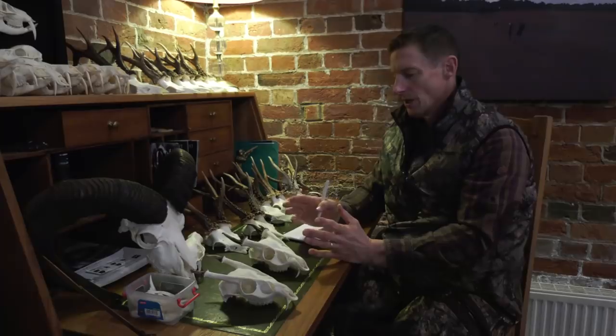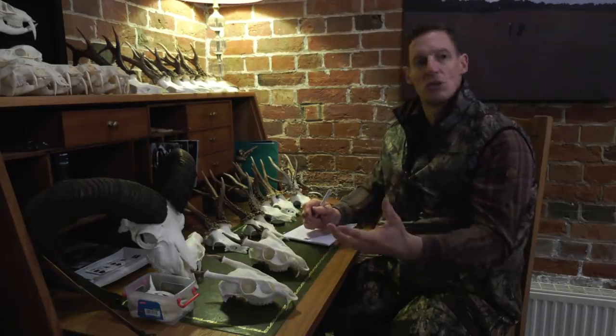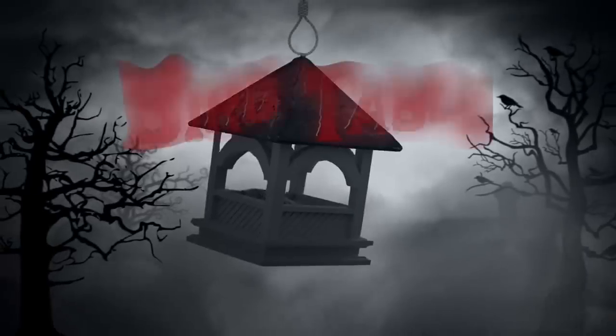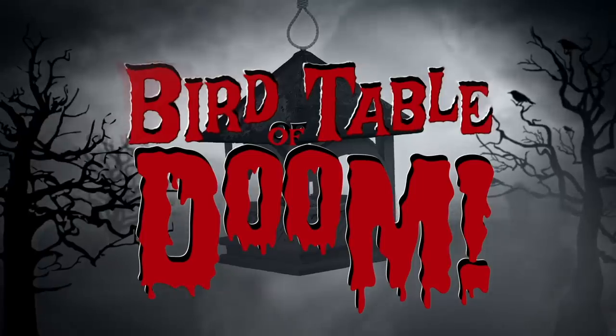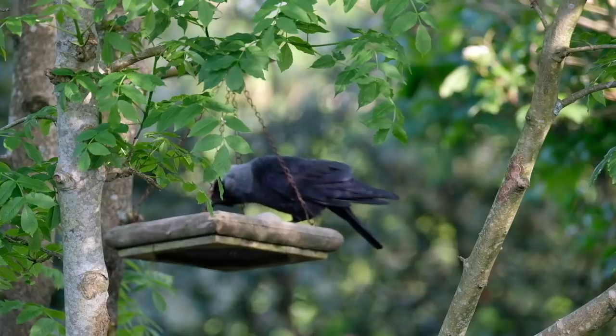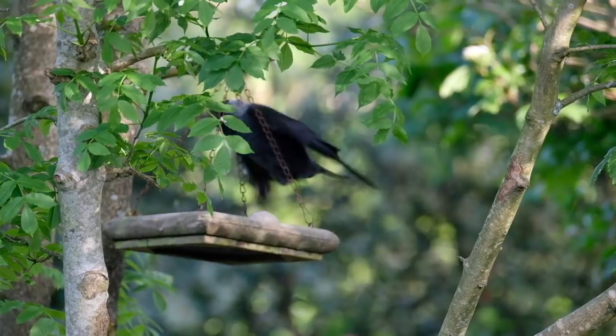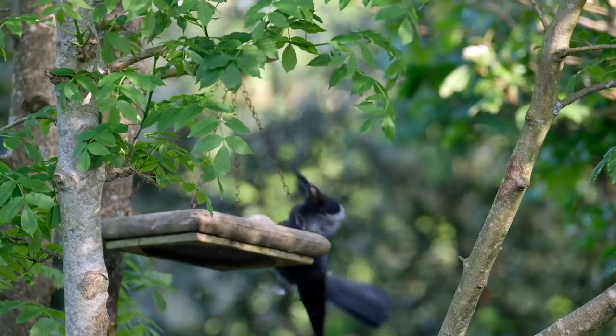In general you'll find a good body, good quality animal will produce good antlers. Plus the Bird Table of Doom returns, but with Fieldsports Channel member and shareholder Nigel Appleton, who, inspired by David's filmmaking workshop and pest control efforts, has created his own BTOD. We think he does rather well. We have news, we have Hunting YouTube. Welcome to Fieldsports Britain.